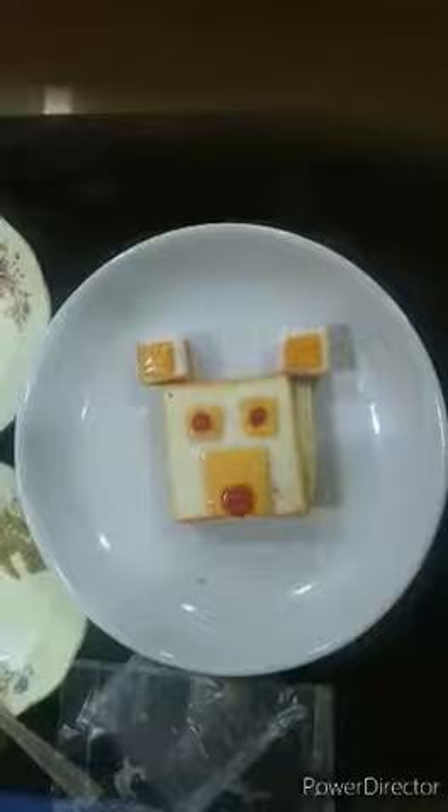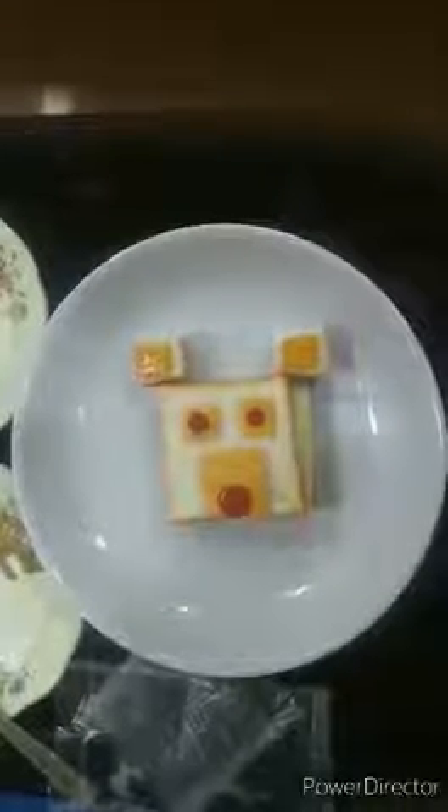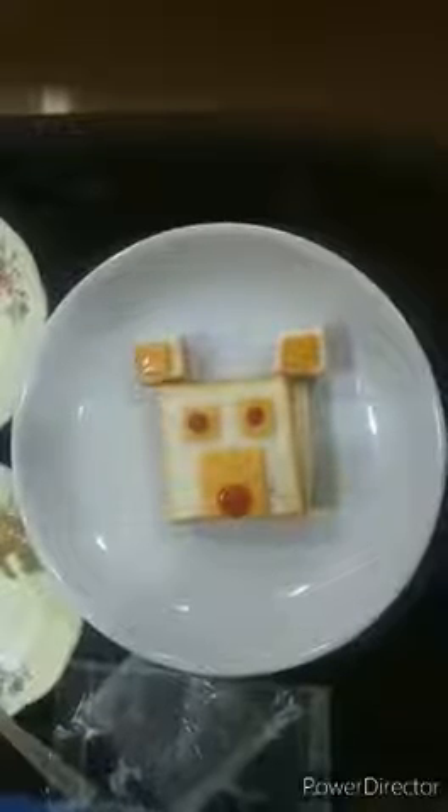Wow, our sandwich is looking yummy and beautiful. Hey children, you can use this square handkerchief to wipe your hands. I hope you all enjoyed this activity. Bye children.